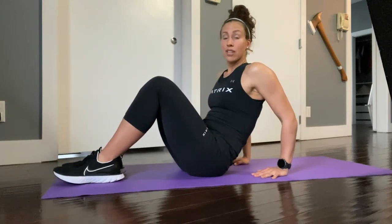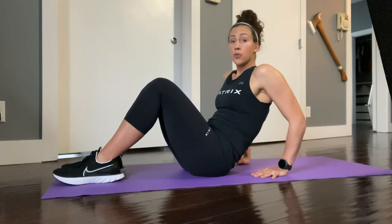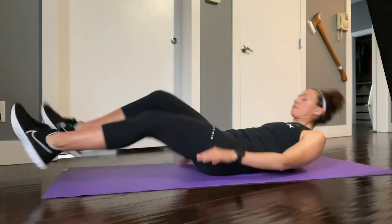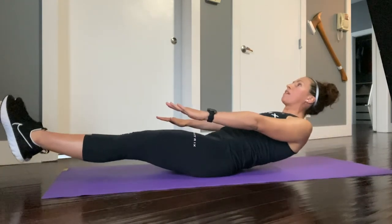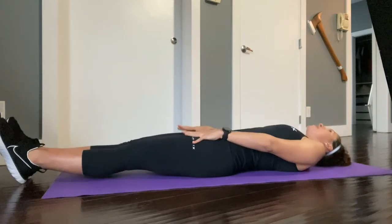For our last exercise, you're going to lay back on the ground and lift your shoulders and feet up off the ground for approximately two seconds, then lower back down. You're going to lift up and back down, repeating the movement.